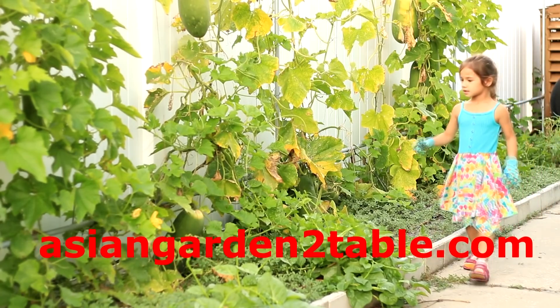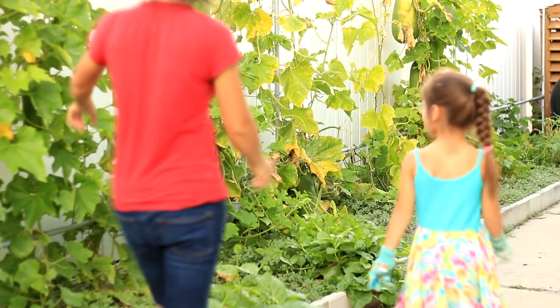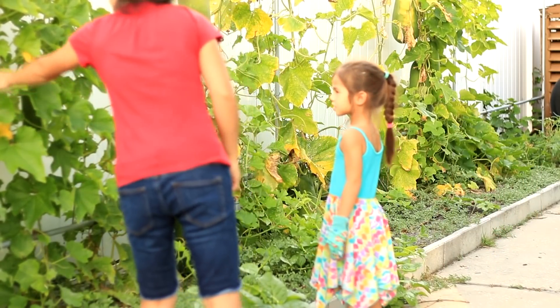5, 6, 7, 8 — what about this one? Do you see it? 9, what about this one here? 10.